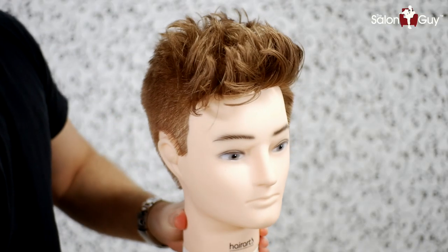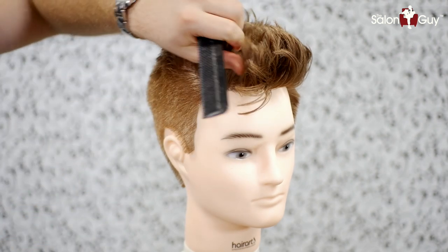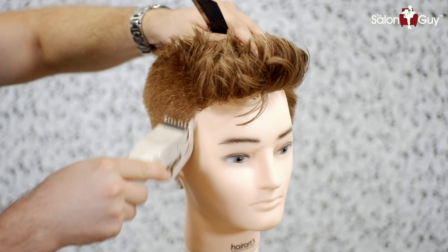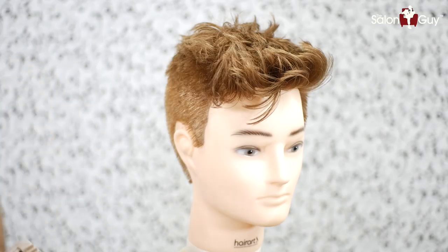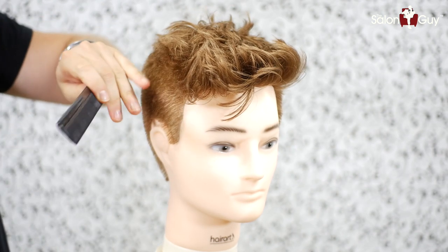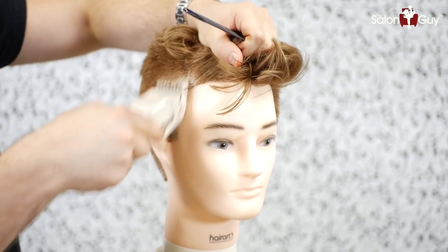So what I'm going to do is start with a number two — this is a nine millimeter guard — and I'm going to buzz this all up to about right here at the sides and the back. Then I'm going to switch to a number three guard, which is going to allow me to go a little bit longer, and I'm going to bring it up probably to about right in through here, all the way to the sides as well as the back.